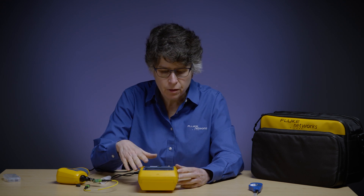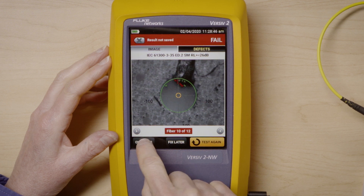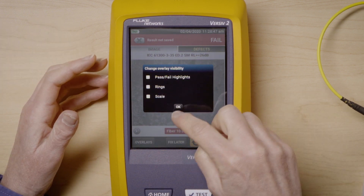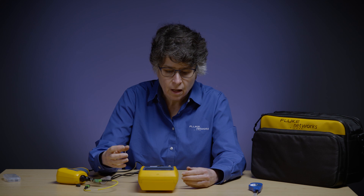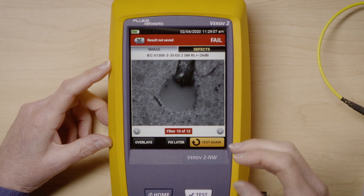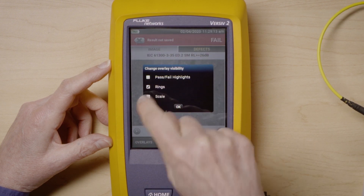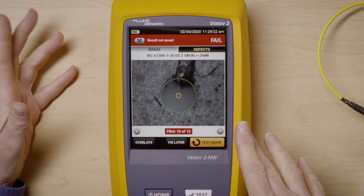The other nice thing about being on Versiv is I can control the overlays. There's a button down here called Overlay — if I press it, it lets me turn off all my different overlays: pass-fail highlights, rings, and scale. Doing that lets me see a high-resolution image of the interface itself, which is useful for troubleshooting. It's nice having the ability to turn labels on or off. I'm going to go back to labels and turn on just the rings and the scale. You can play around with this and look at it the way you want.